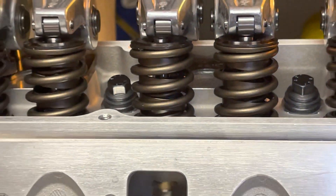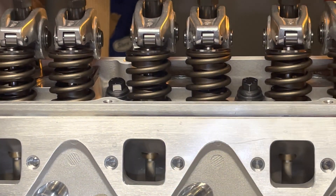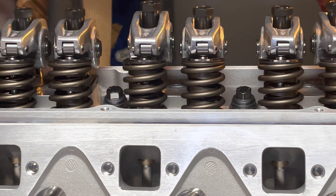I'm gonna put the two-piece on there and try to align them while I'm waiting for my pushrods.